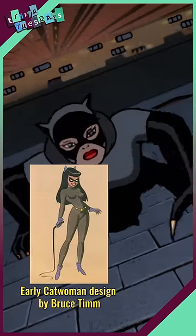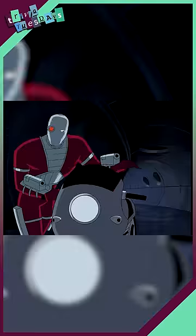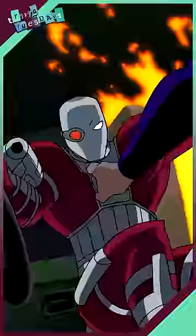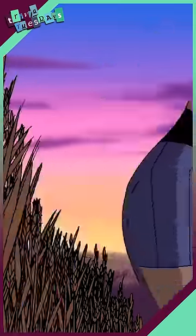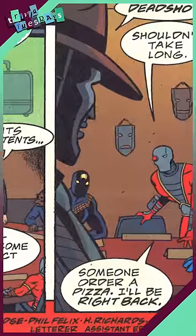Every now and then, a character design will end up dead in the water, and Justice League's Deadshot is just one example. First debuting in the Atlantis-centered episode 'The Enemy Below,' Deadshot became one of the series' recurring villains, even making his way onto the Task Force X lineup, and in the tie-in comics, a member of Black Mask's False Face Society.